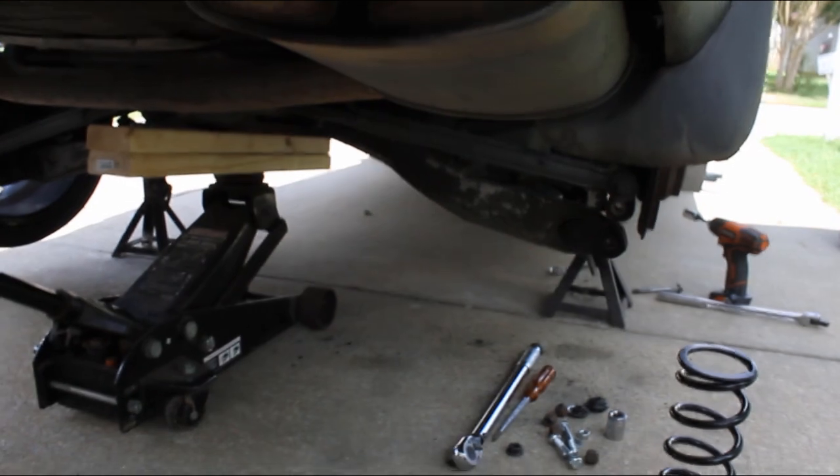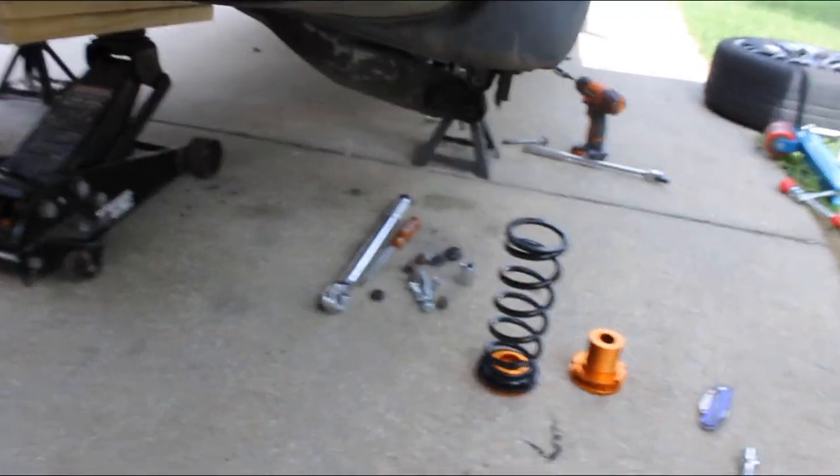Welcome back, it's part two of the front-wheel drive coilover into all-wheel drive Volvo series. I've been out here all morning getting the rear shocks and rear springs out. It's kind of a nightmare, but now's a good time to show you what I went through to get it out, what you're gonna go through to do the same, and what we're gonna need off of the old car to put on the new stuff.